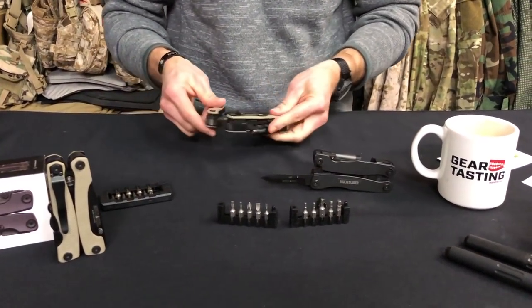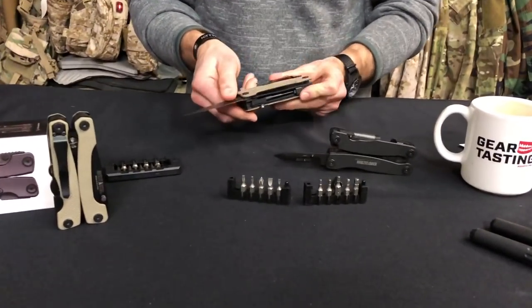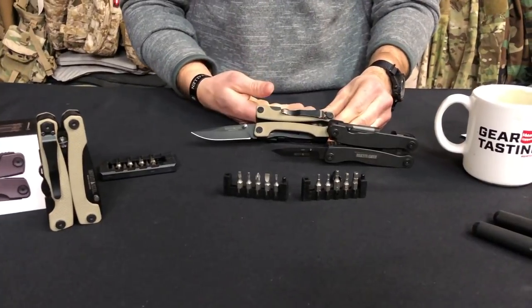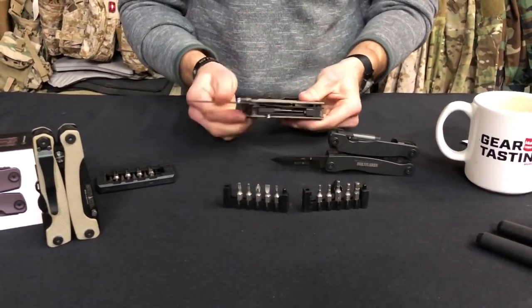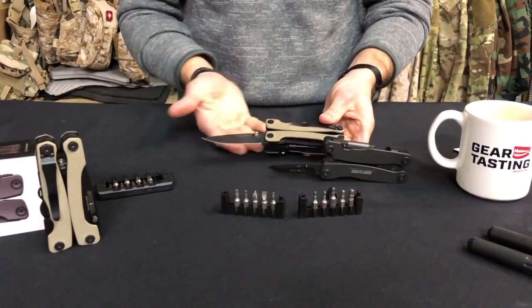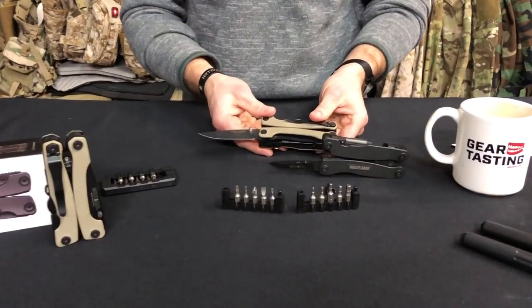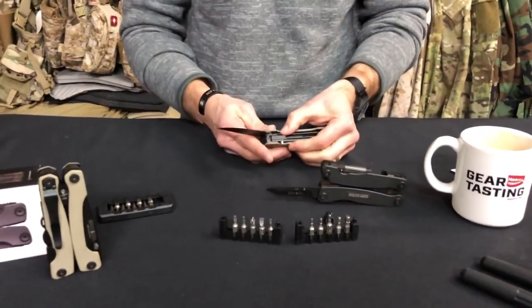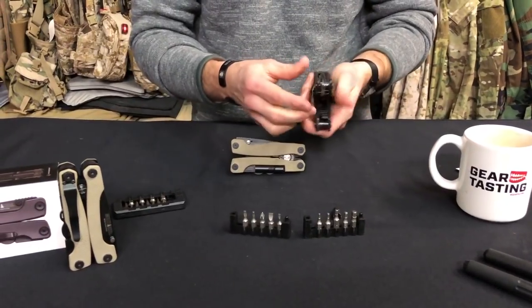As they progressed to the Series 3, the Changa blade it now comes with is amazing — still a liner lock configuration, but it's literally a full-sized pocket knife almost that's in your multi-tool. I've really always liked that aspect of it. So that was the Series 2.